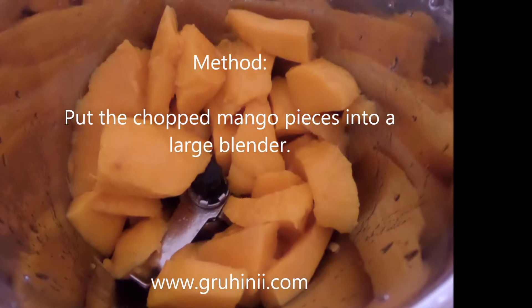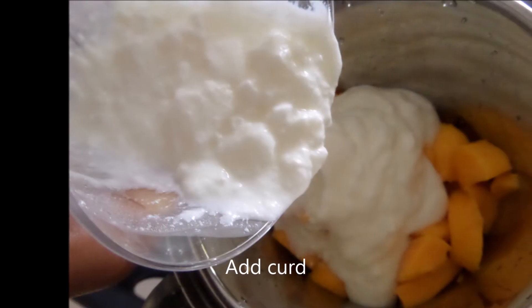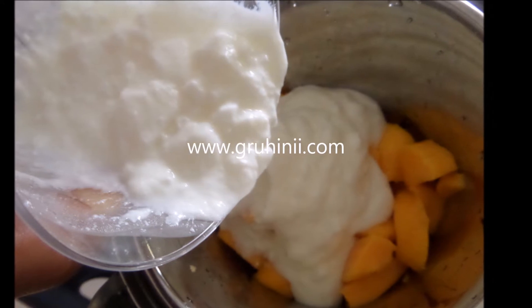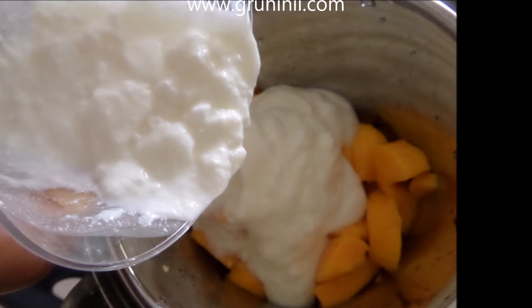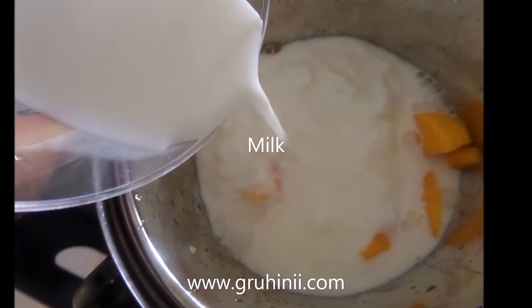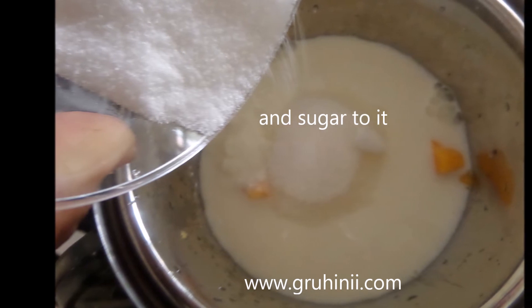Method: Put the chopped mango pieces into a large blender. Add curd, milk, and sugar to it.